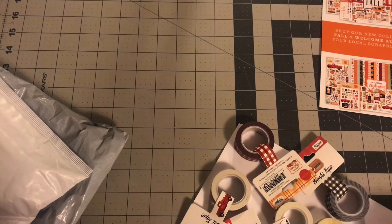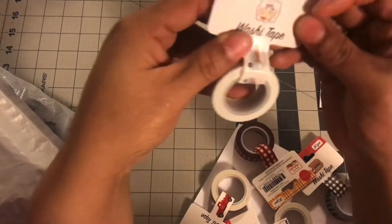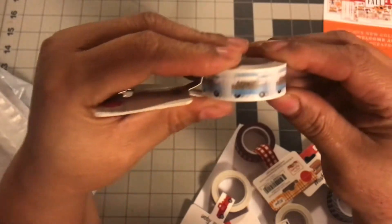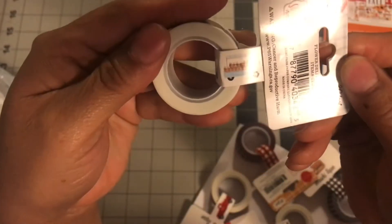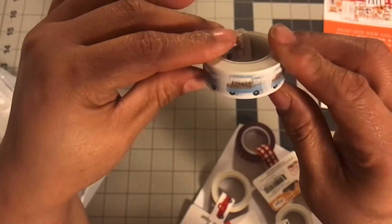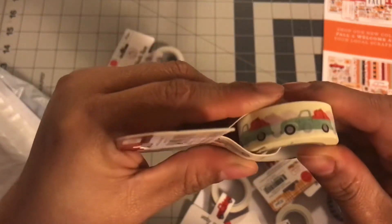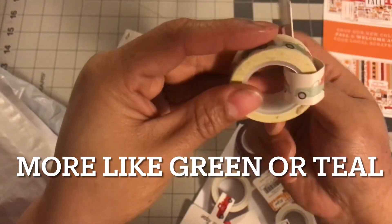Let me show you what I got from them. So I picked up this washi right here, and it has like a little truck on it. I'm pretty sure that's flowers in the back — it's a little blue truck. So pretty. And then I got this one that has pumpkins in the back — a blue truck with pumpkins. I was like, yep, got to get that one.